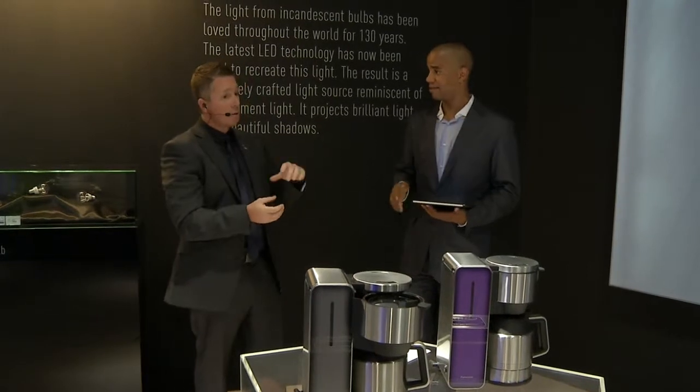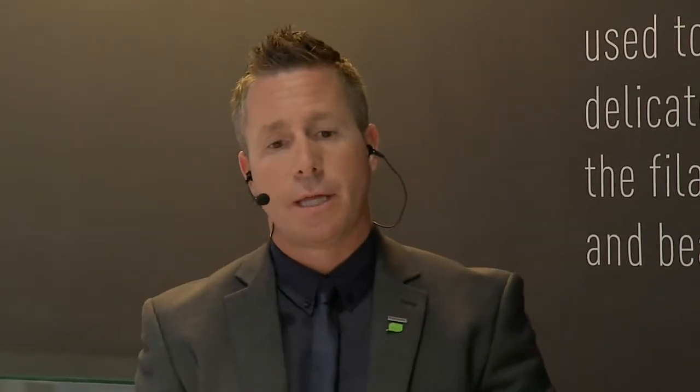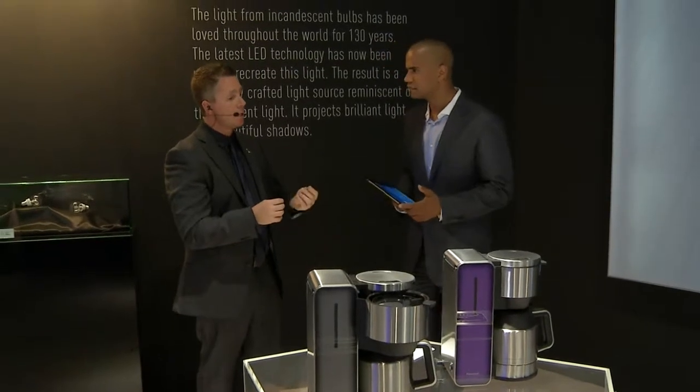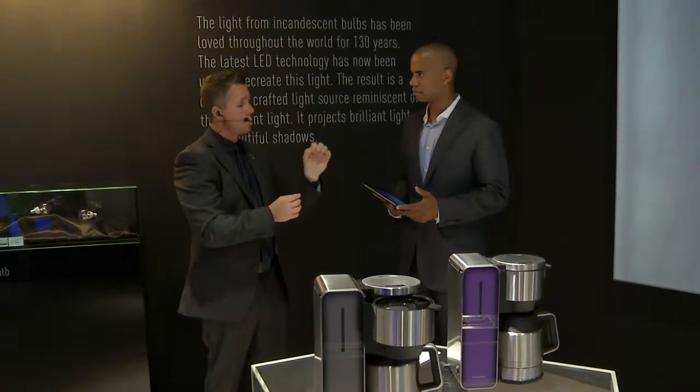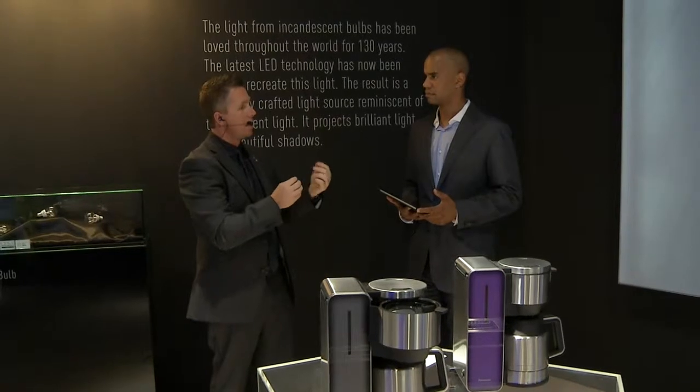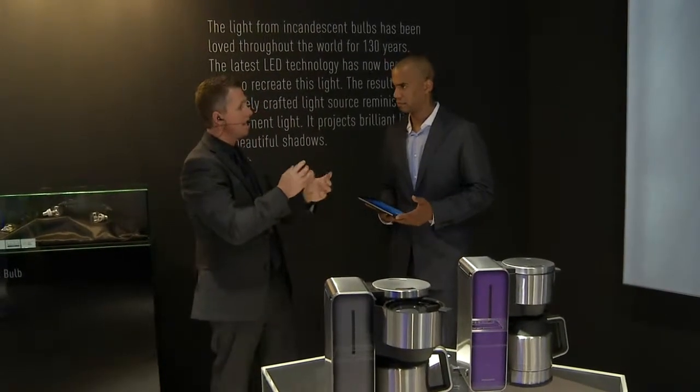The latest model with the yeast dispenser comes in stainless steel. You also made a good point about raisins — on two of the models we have a raisin and nut dispenser. On the basic model, during the program, the device will beep to indicate you need to open the lid and put in your nuts or raisins. The reason you can't add them at the beginning is that the paddles at the bottom of the bread maker will chop the raisins or nuts into very fine specks, and the enzymes within them will react with the yeast, meaning you won't get a perfect rise.